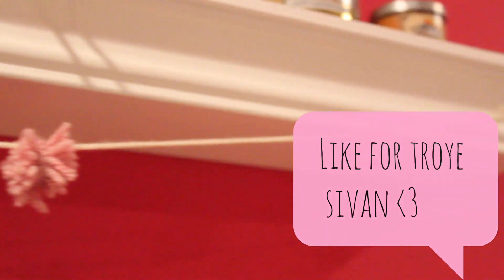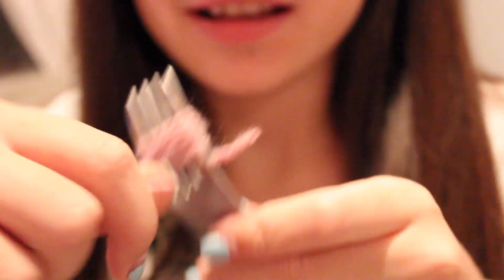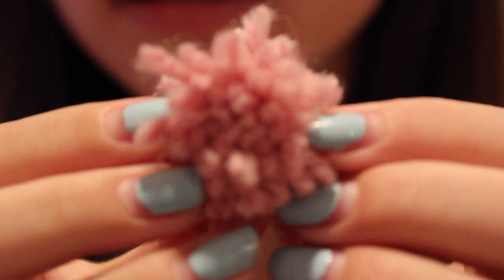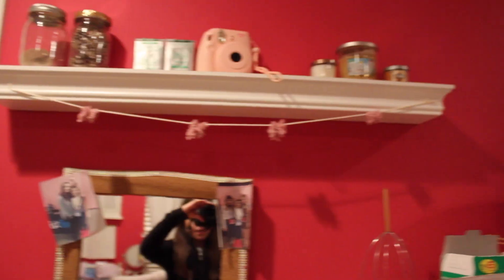This pom-pom DIY is my favorite. First, you're just going to take pink string and wrap it around the fork. Once you've wrapped it around as much as you can, you're just going to tie it. Then I just took it off the fork and cut it on each side. And then I made three others. And then I just put all the pom-poms on a white string.